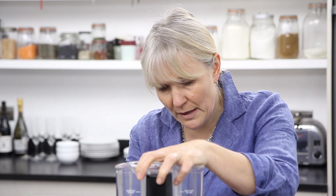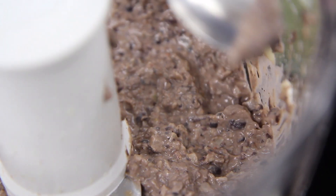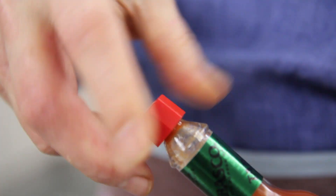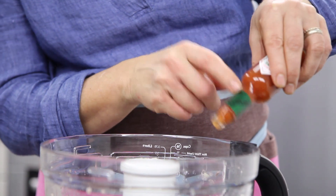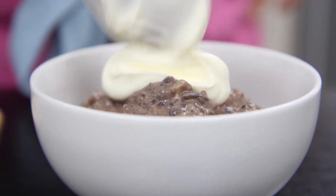You want to pulse it just for a moment or two and leave it nicely textured, and then it's time to have a taste because you can never be sure quite how hot those little chilies are. I think I could have just a touch more salt and definitely a little bit more heat, so I'll put a couple of drops of Tabasco in there.